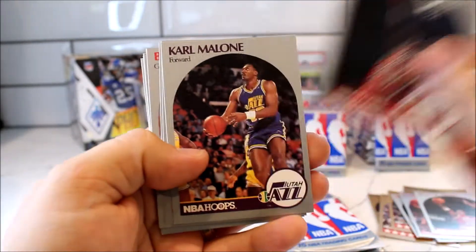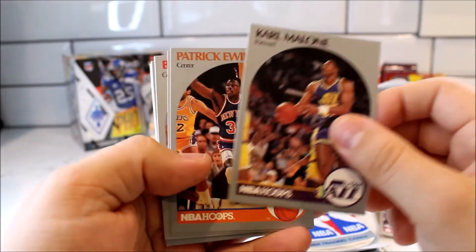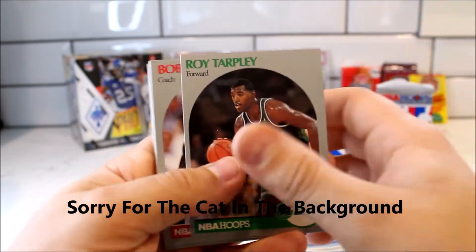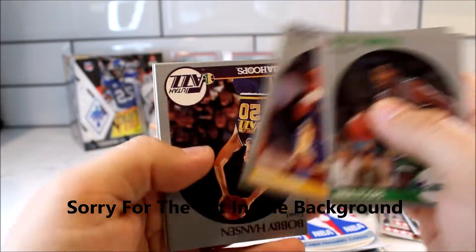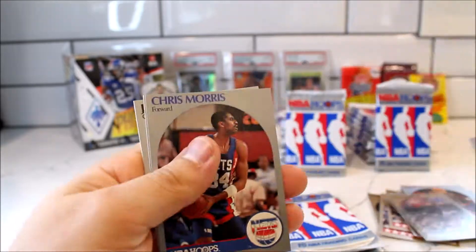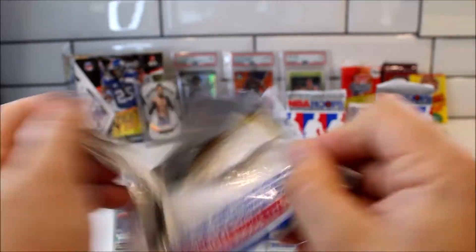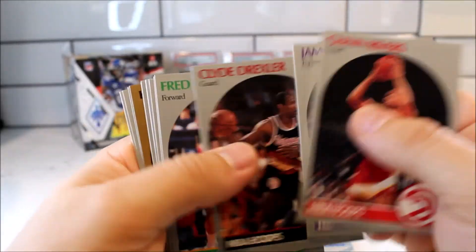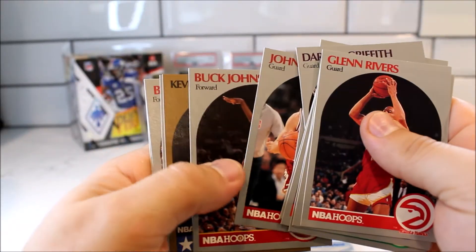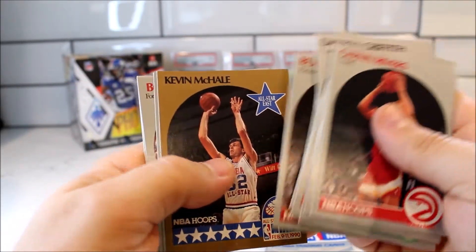I think I already have two of those Michael Jordans. Karl Malone again, and Patrick Ewing — some good legends so far. Let's see if we got something good... Kevin — nope.